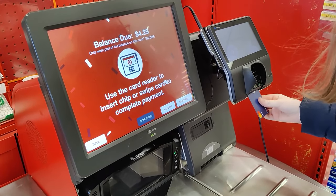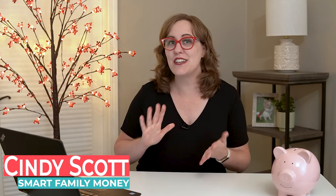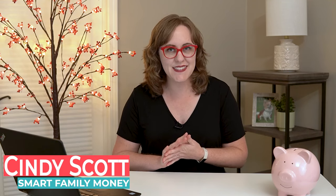Everybody has to start somewhere and everybody gets their first debit card someday. So I'm going to show you the basic step-by-step process to using your debit card to buy stuff at a store.